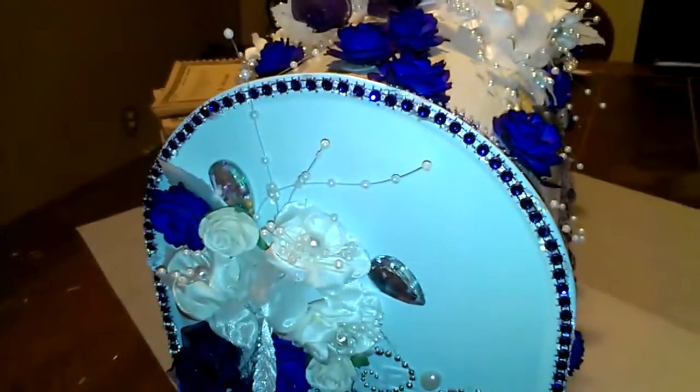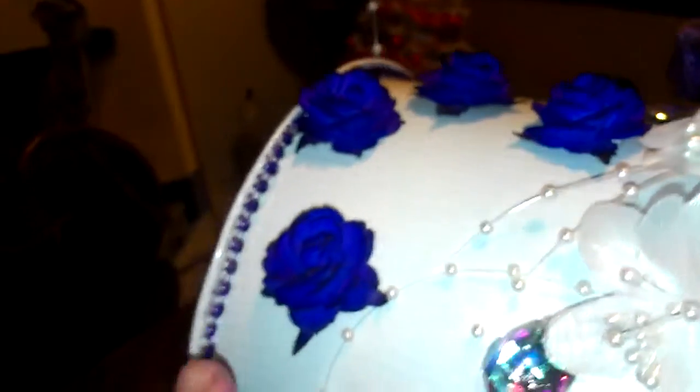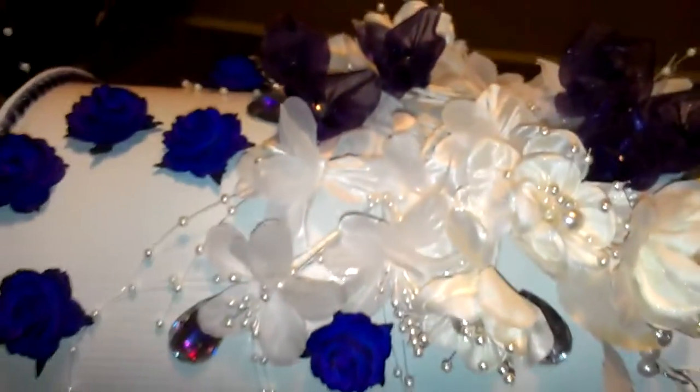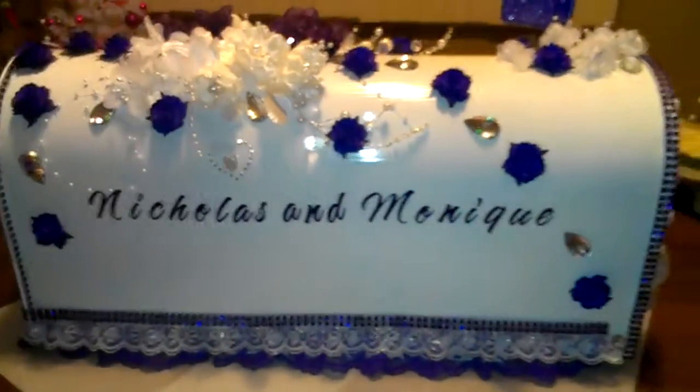I went around the whole mailbox with the lace, then I cut the bling in half and went up and over the mailbox on both sides. I used these purple flowers up here, and I put her name on here — Nicholas and Monique.